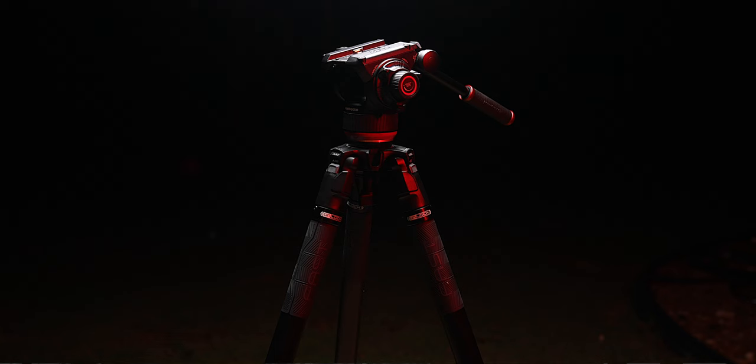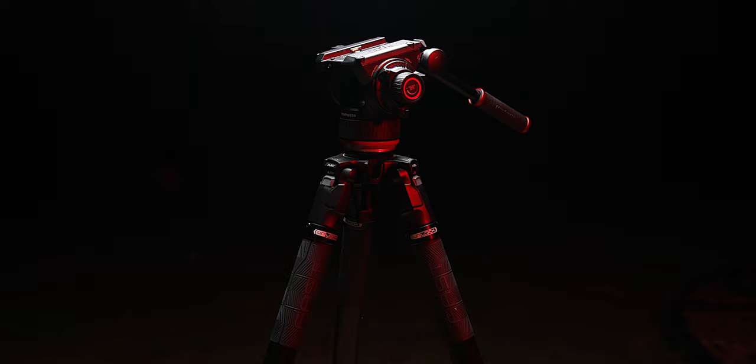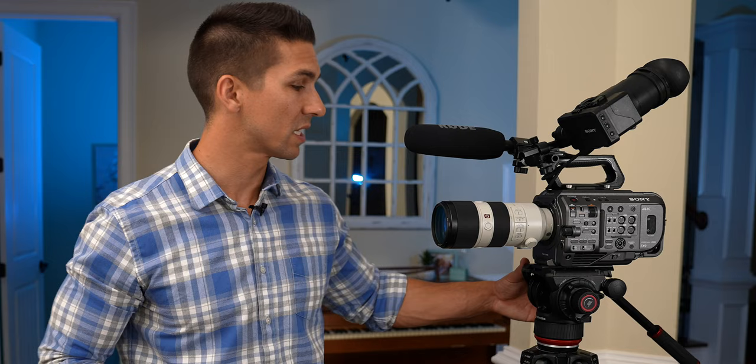Before I thought, hey, a tripod's a tripod, I need a fluid head, that's all I need. But once I got this with all the extra functionality and features, it is incredible how much better it makes your filmmaking experience. As I go through the features of this tripod, let me know what kind of camera rig you have down in the comments, and I will let you know if there's a better or perhaps cheaper option based on your filmmaking setup and budget. But the first and most important part of any tripod to me is the head, and this 504X fluid head is packed with features.